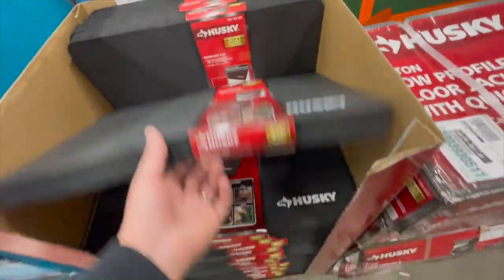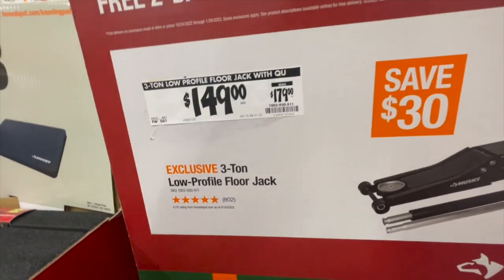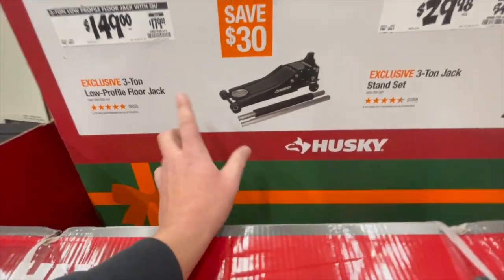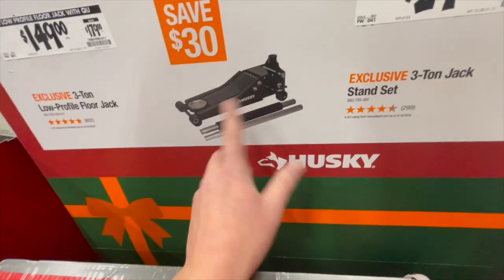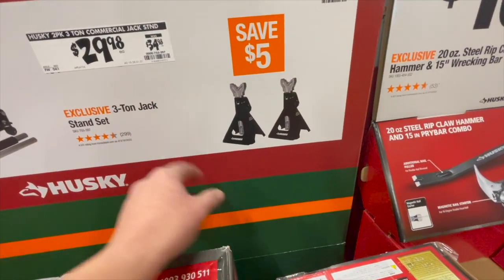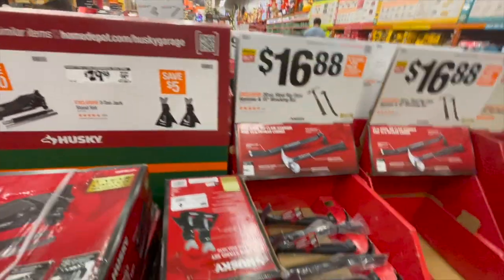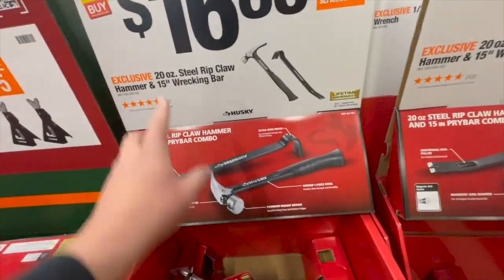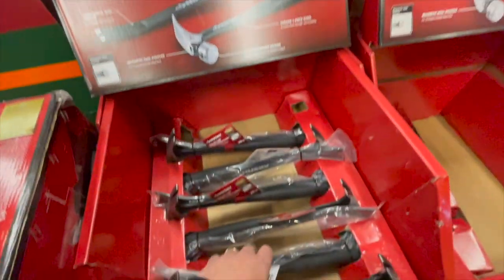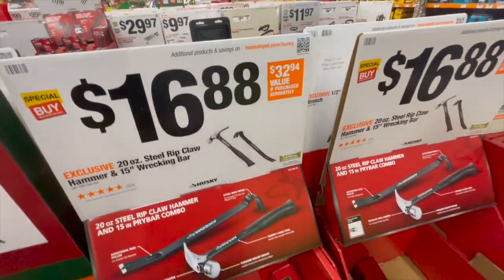$14.88 for a kneeling pad — I keep saying I need to get one of these. $149, was $179, for the three-ton low-profile floor jack. $29.98 for the three-ton jack stand set, which comes with two of them — that's not a bad price. $16.88 for their 20-ounce steel rip claw hammer and 15-inch wrecking bar — if you needed both of those tools, there you go.